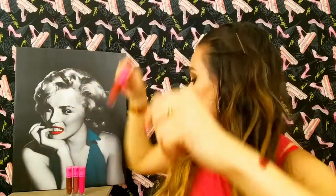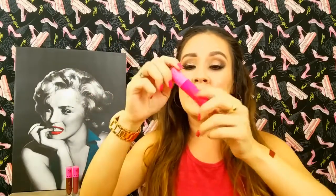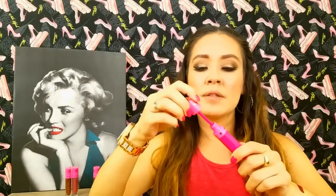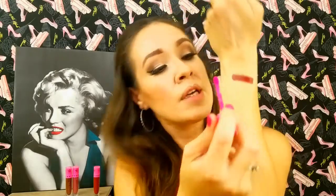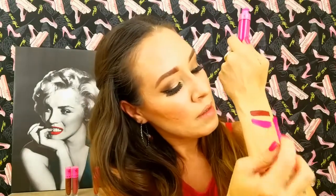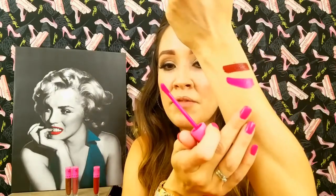Next we will be doing Prom Night. This is a really vibrant pink. Let me see if we can see that right there — a little crooked there but it'll work. You see that is a very beautiful pink.